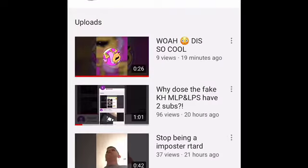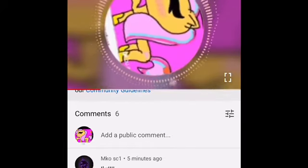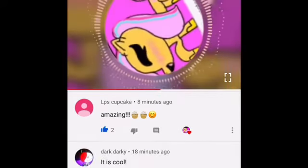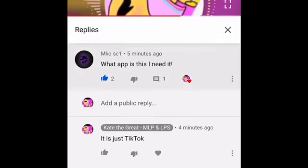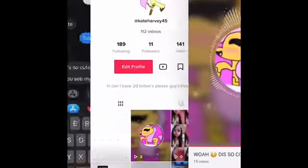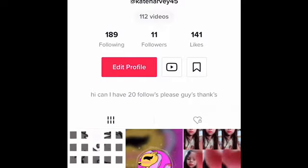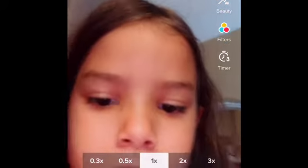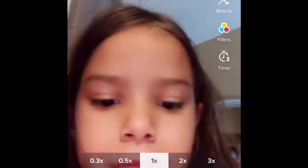So guys, y'all wanted to know how to do this, so this is how to do it. You go in here, you see my little dot, you go there and go on whatever, and then you press it, go in here where my dot is.